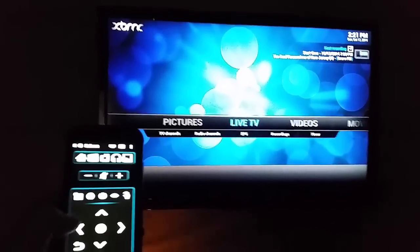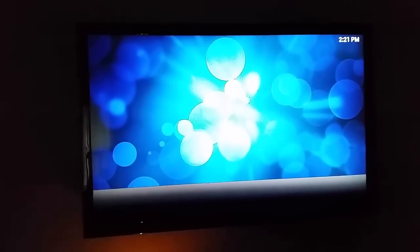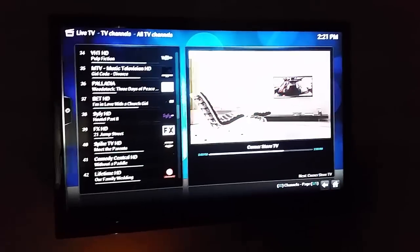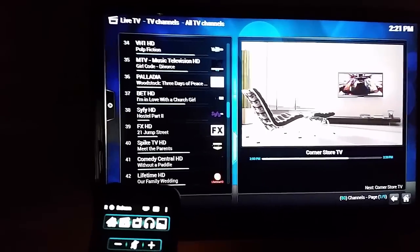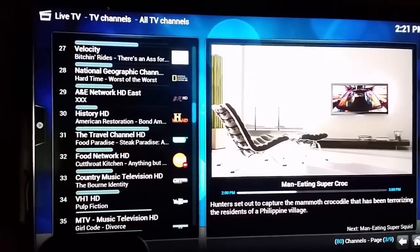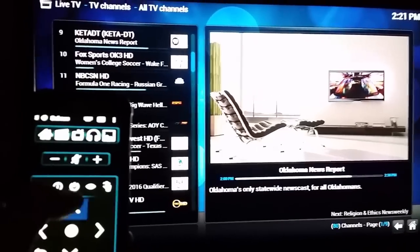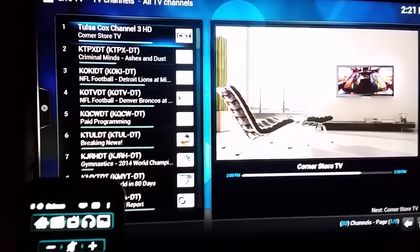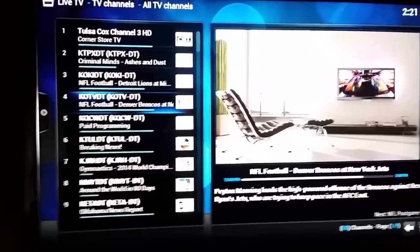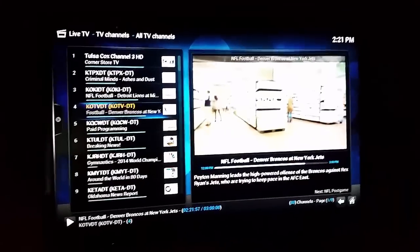If I go to Live TV, I can go down to TV channels and it will pull the current list of TV channels up. You can see here I can page through it. On my local stations it's only cable, so if I want to watch football I just hit OK — takes a second or so to load up the channel, and you can see there, it's playing.